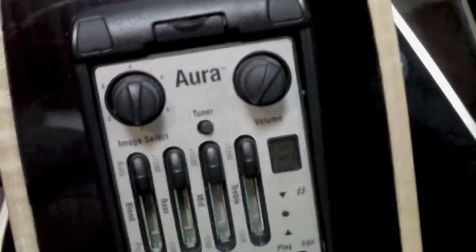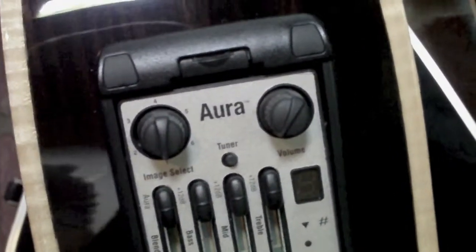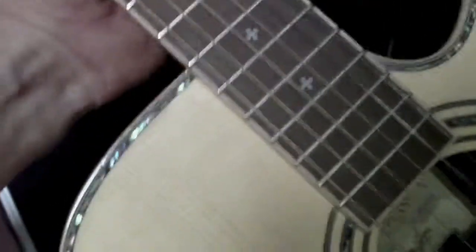Supposedly the Fishman Aura is the best electronic system in acoustics today. I haven't had a chance to try it yet, but I guess you can go online and plug this thing in — it's got like a USB cable you can plug into your computer and download thousands of images to make your guitar sound different. But damn, the playability on this thing is awesome.